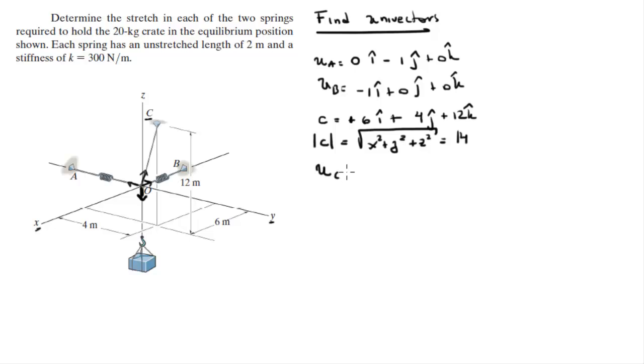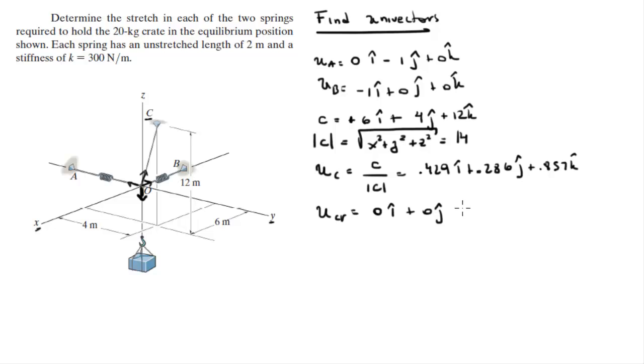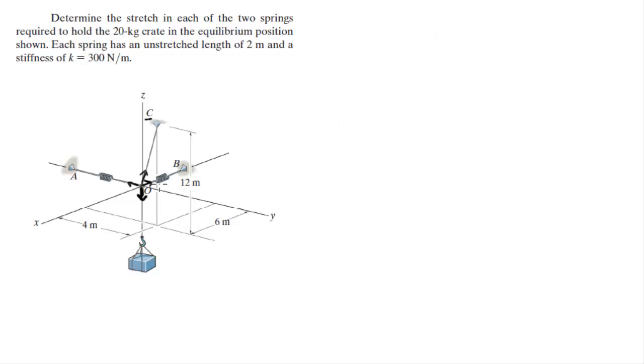Unit vector C is easily found by dividing C by its own magnitude. Dividing 6 by 14, 4 by 14, and 12 by 14 gives you 0.429 in the i, plus 0.286 in the j, plus 0.857 in the k. The last unit vector going towards the crate — let's call it u_cr — is 0 on the i, plus 0 on the j, and going straight down, so it's negative 1 in the k.